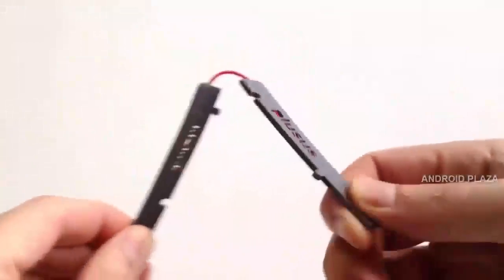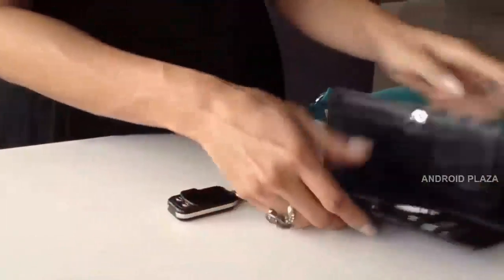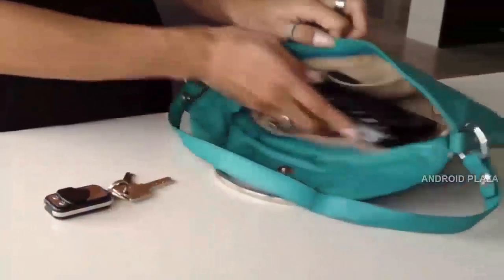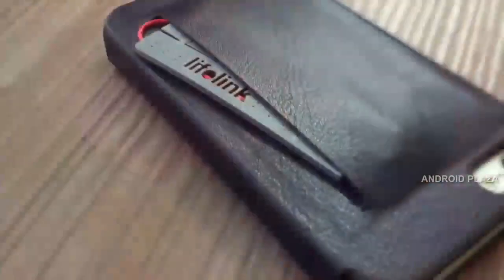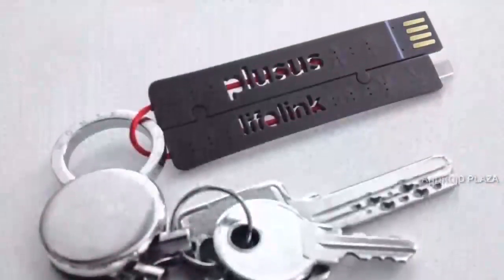This is Lifelink, the ultra-portable cable that makes charging on-the-go easy and stress-free. Keep Lifelink in your purse and it's always there for you. Store it in your wallet or phone case and you're good to go.